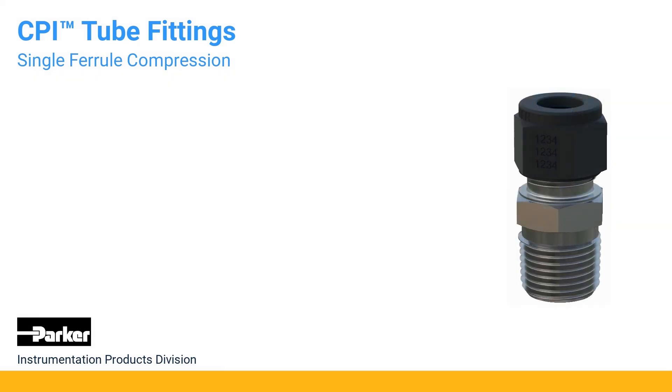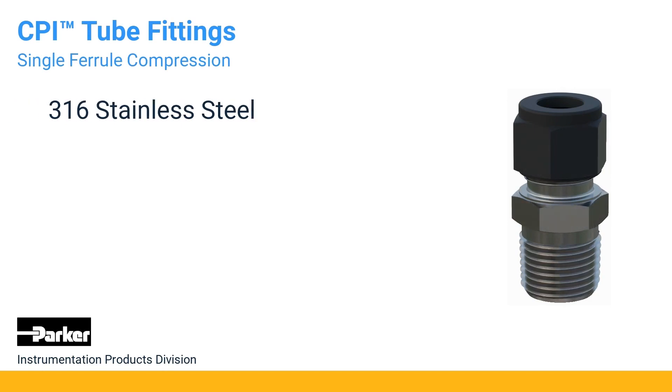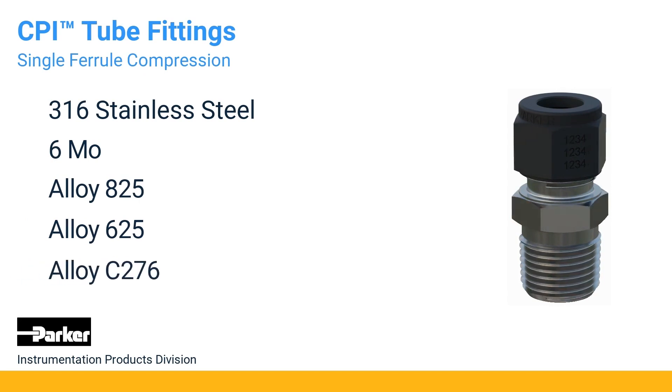CPI tube fittings are manufactured from heat-code traceable 316 stainless steel. Other materials include 6-Mo, Alloy 825, Alloy 625, and Alloy C276.